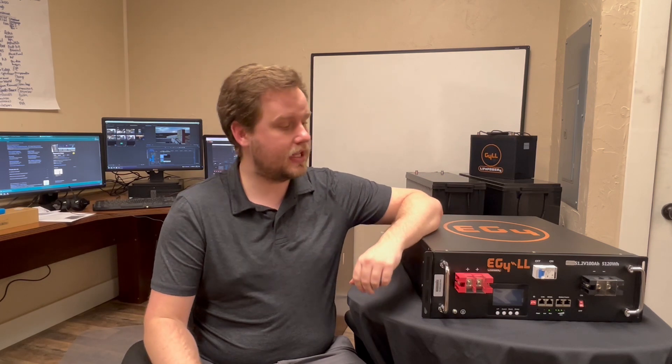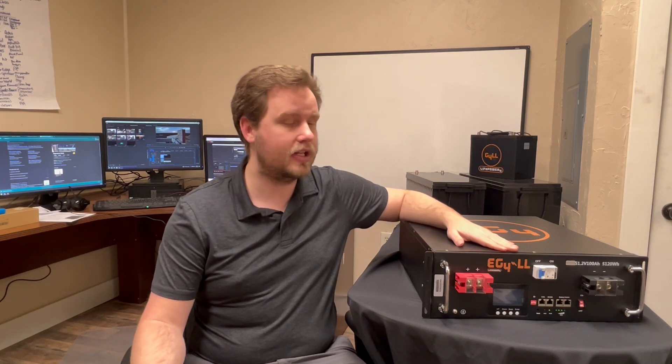Thank you for stopping by and spending some time with me today. I'm Richard with Signature Solar and I hope you enjoyed today's video about the EG4 48-volt 100 amp hour battery. If you liked today's content and you'd like to see more, don't forget to like and subscribe. If you have any questions or ideas on something you'd like to see in future videos, go ahead and let us know in the comments below. Have a great day!